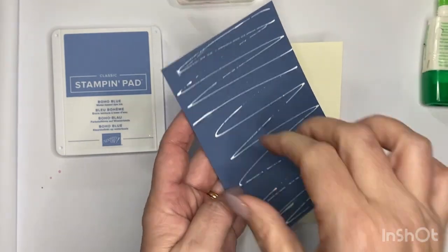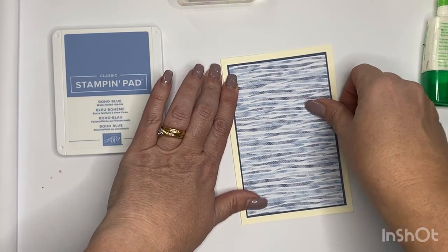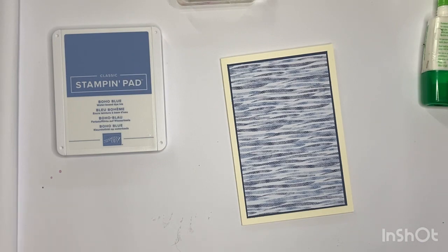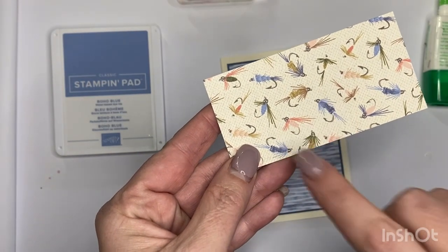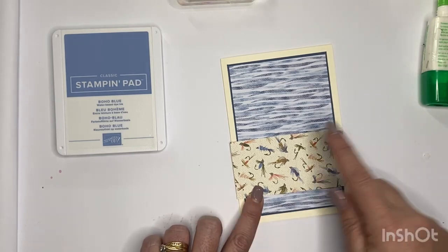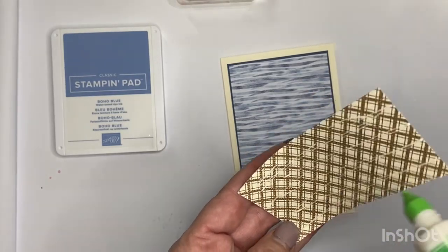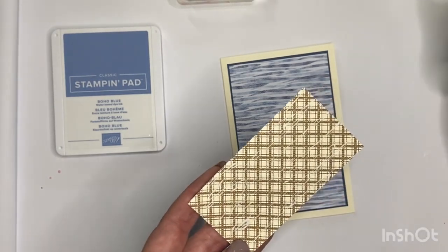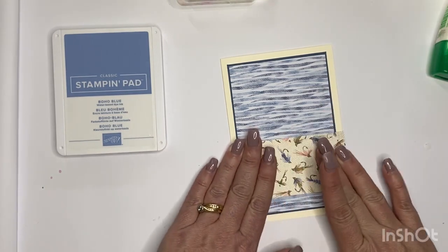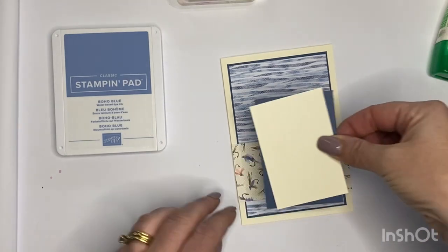I always tend to do it in this order: apply the DSP to its mat and then pop it on. I put a fair bit of glue on the back - not lots each time, but enough to cover so it sticks down completely and you don't get any lifting. The next part is that pretty DSP with all the flies on it. It's simply going to sit here towards the bottom as an anchoring element on my card.